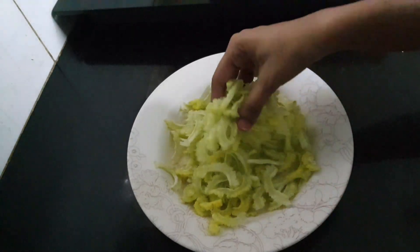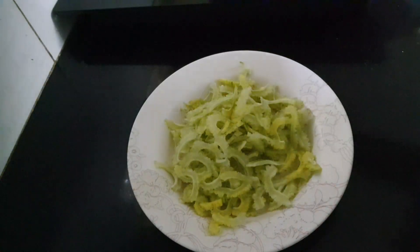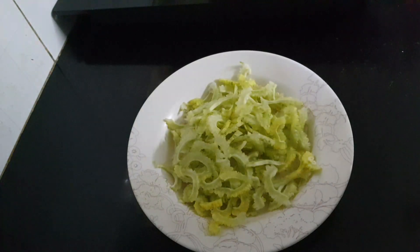Hi all. Welcome to Delicious Recipes with Shahanas. Today, I am going to make a dessert.